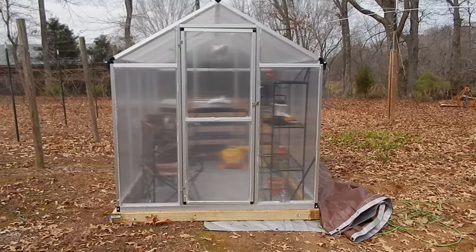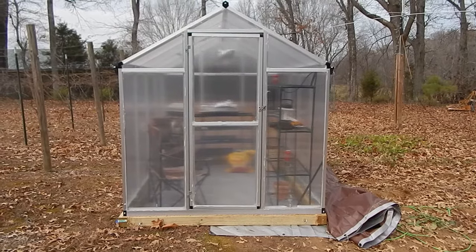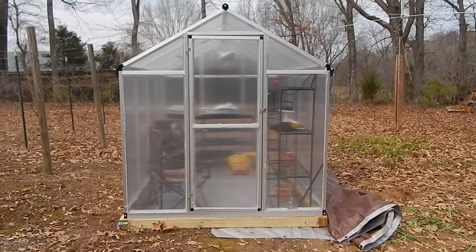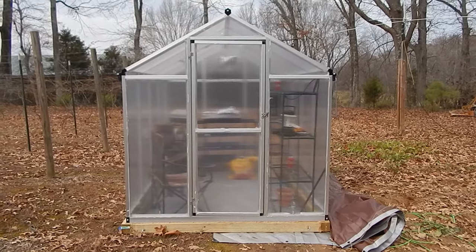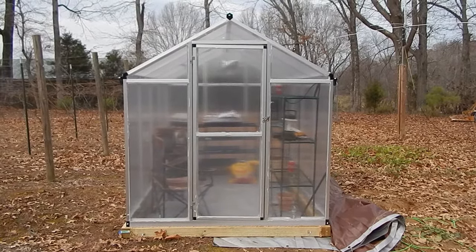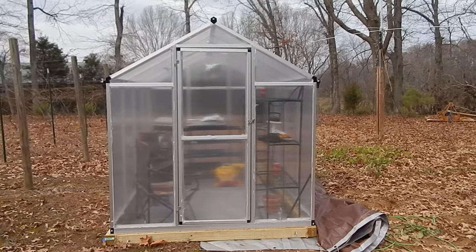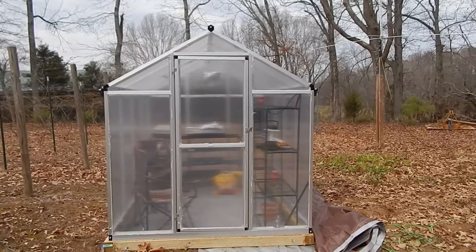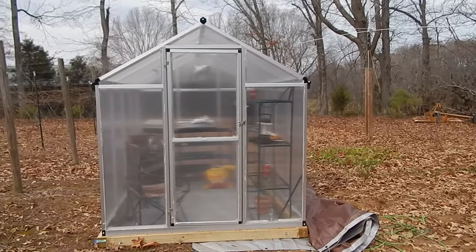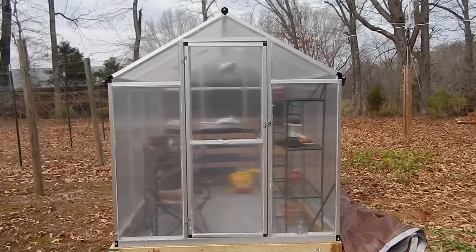This is a walk around my greenhouse that I just put together. These greenhouses are all made overseas — the retailer basically stamps their name on them. This is the OutSunny greenhouse, O-U-T-S-U-N-N-Y. It took me six hours to put together by myself. I'll show you some of the things I did, in case you're interested in one of these kinds of greenhouses and may want to do some of these things as well.